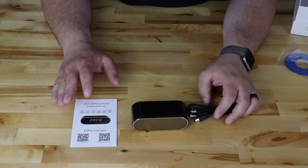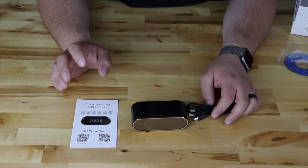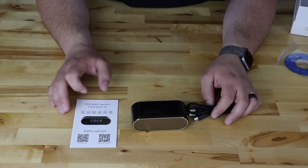So what we're going to do is find a plug, get this powered on, and get it set up. I got this thing unboxed, figured out how to turn it on, got it working, connected and set up on the app. And I can watch it right from my phone, which is pretty awesome.